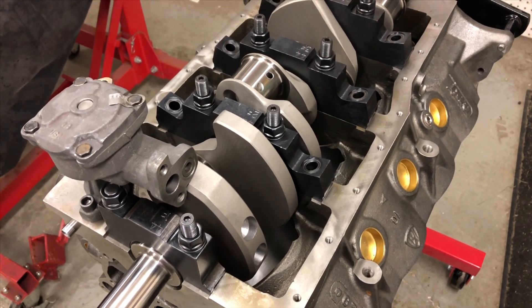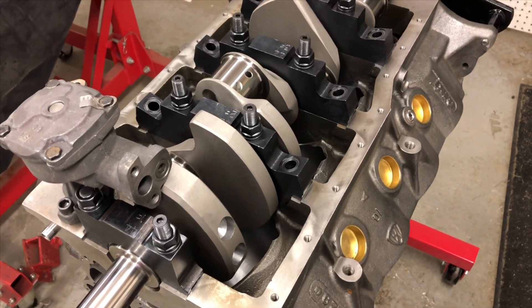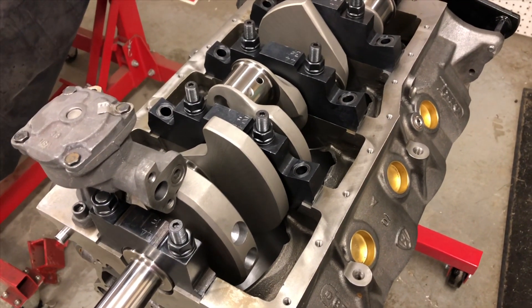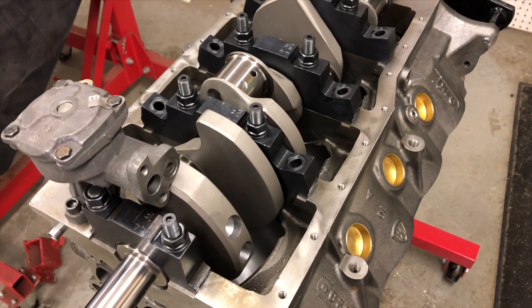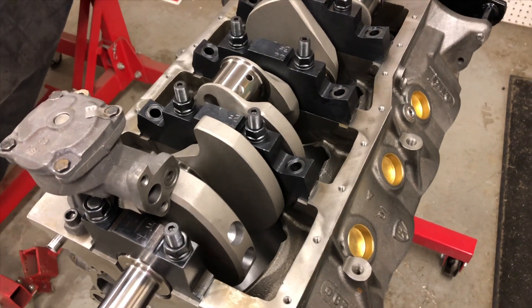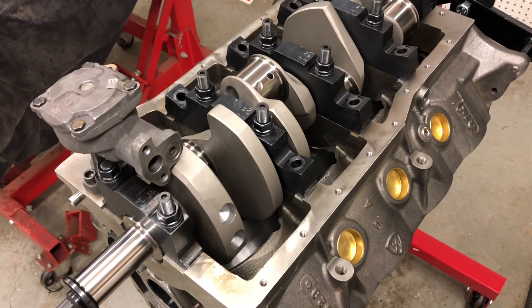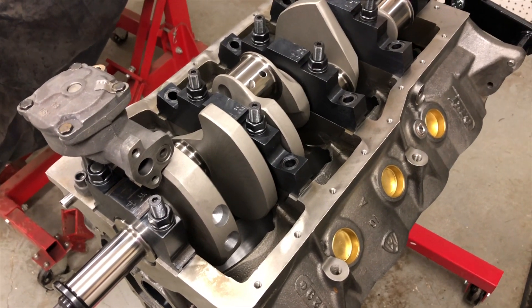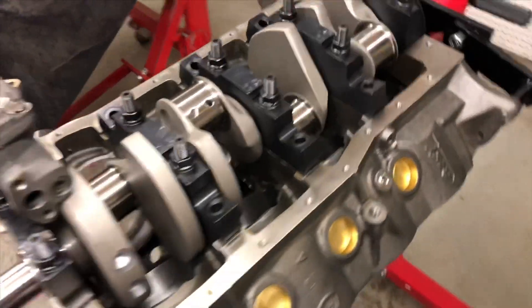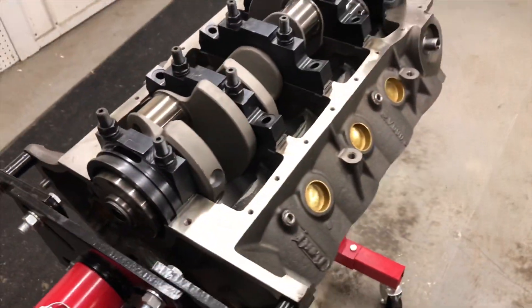As of right now I am gapping the rings — 4.125 bore — gapping them 0.026 on the top ring, 0.028 on the second. I've got the passenger side cylinders one through four done, just got to finish five through eight. Gapping rings just takes forever, but I'm sure I'll make a few more videos and keep you posted.